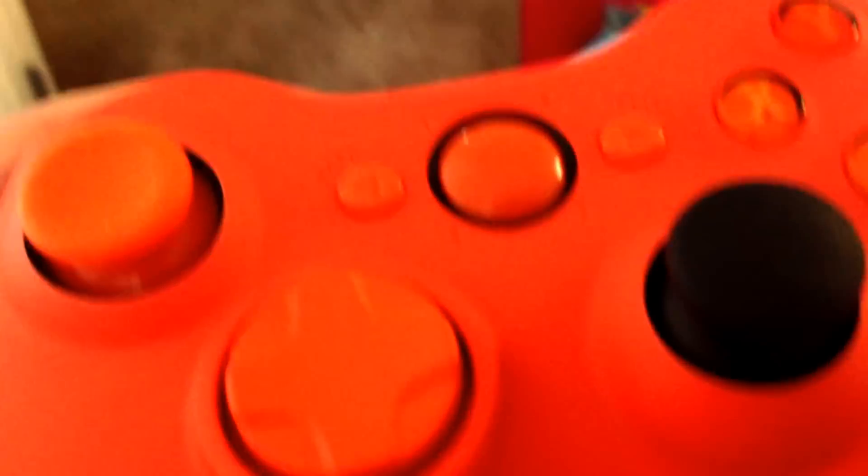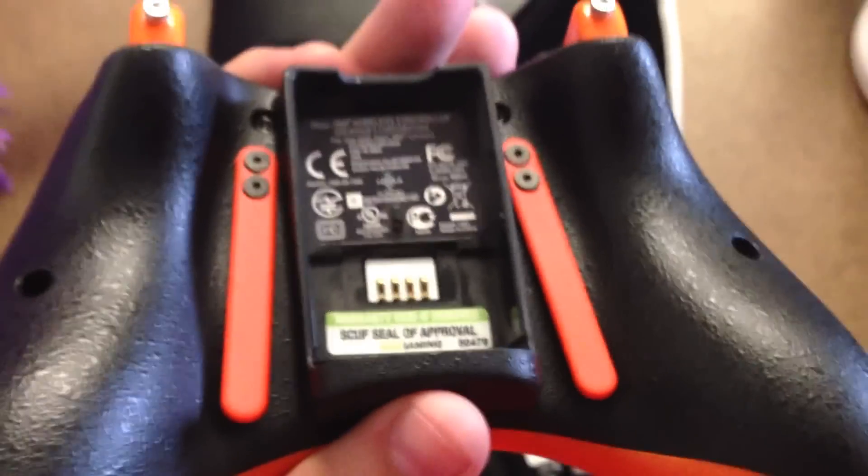There's one big con to this controller. The paint — especially this plasticky stuff on the back — it stinks. You have to wash your hands; it's extremely good grip, but yeah, the smell is a downside.